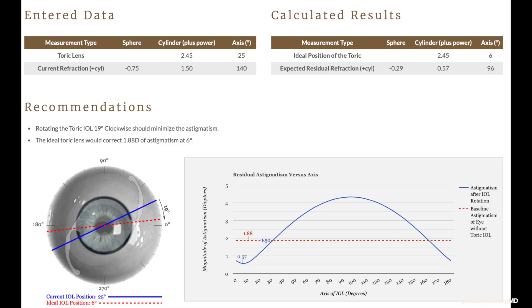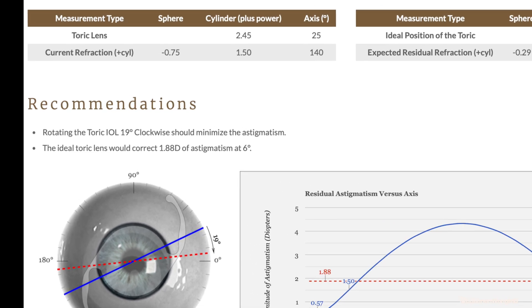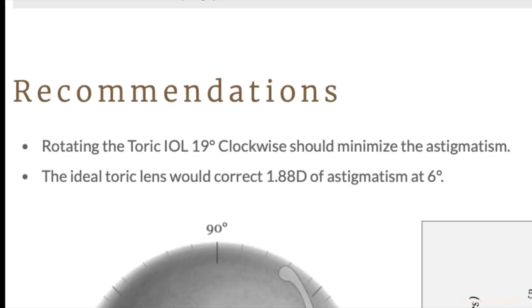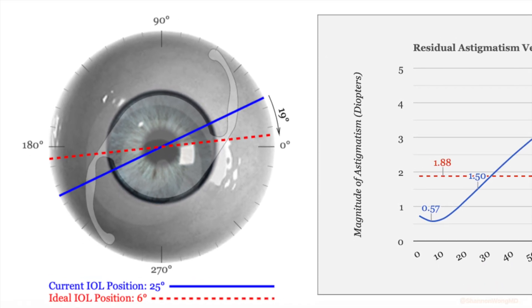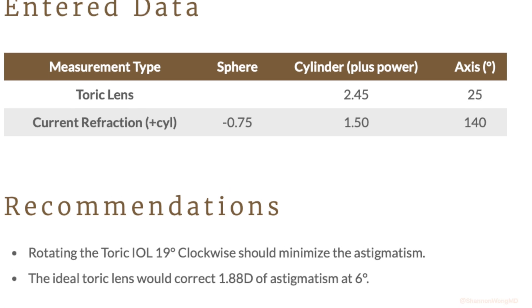We ran a calculation on astigmatismfix.com to determine what would happen if we rotated this lens implant. The lens should be at axis 6 degrees to reduce this patient's refraction as shown, which should improve our patient's unaided far and near vision.